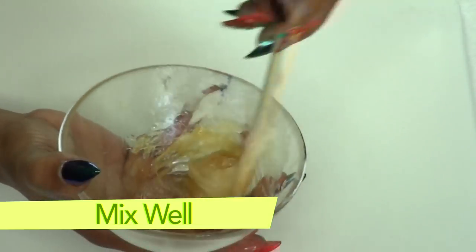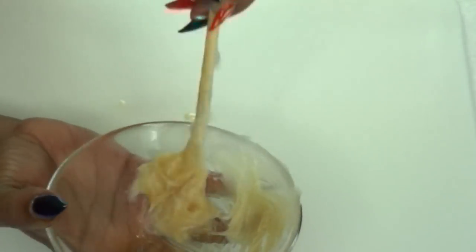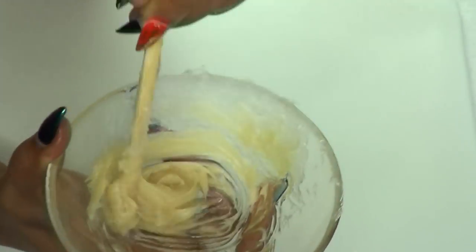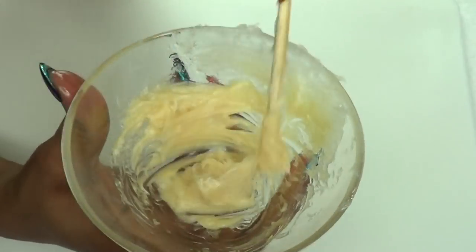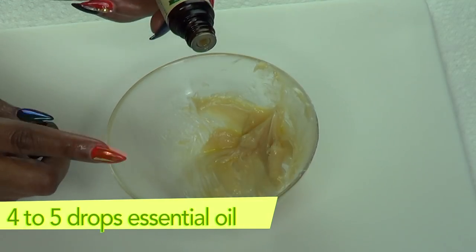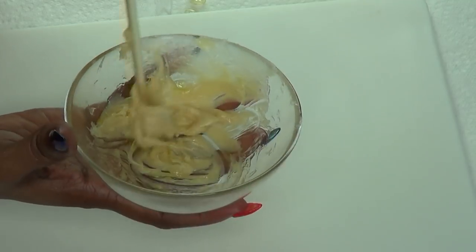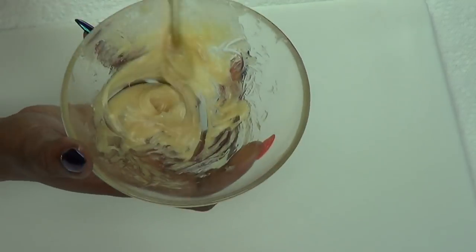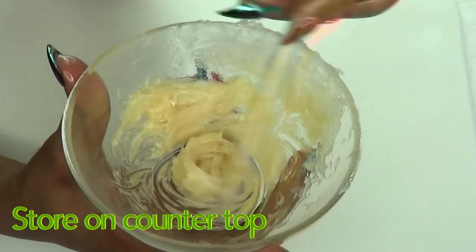Now we're going to mix this together — slowly blend it in and take your time working the ingredients together. If you're using coconut oil, use one tablespoon of coconut oil. Mix and blend this thoroughly. If you want to make more, you can double up on the ingredients. Once this is done, we're going to add our essential oil — about four drops of sweet orange essential oil. You can use an essential oil of your choice; I personally just like the smell of sweet orange. Then blend again and mix well.